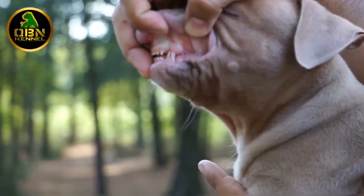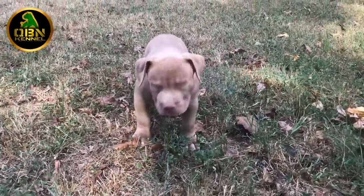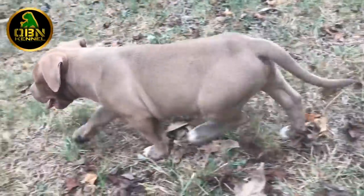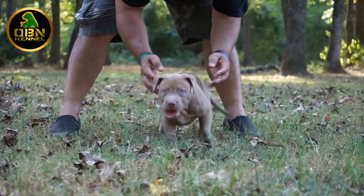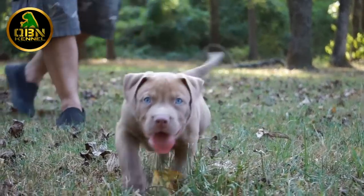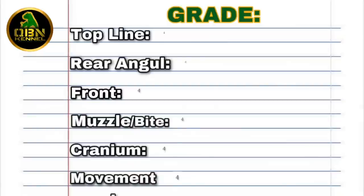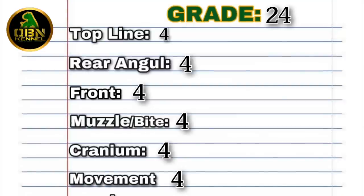Next we're checking for an underbite and there's none there. We're also checking the pup's confidence and his movement — look at his stride. For those people looking for east-west movement, look at those first steps: he's stepping straight forward. As you can see the pup has graded the highest in each single category. The highest score is a 4 and the lowest score is a 1.